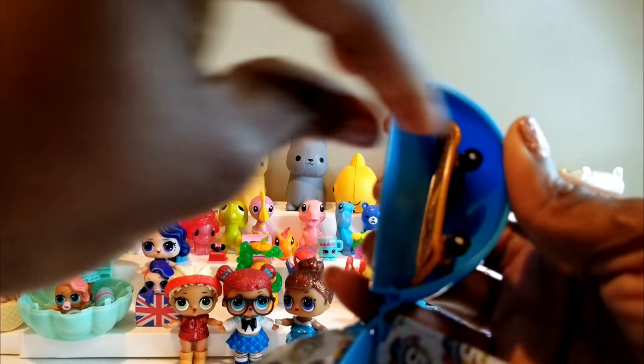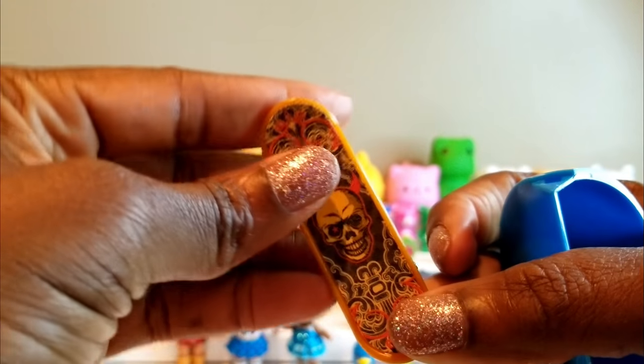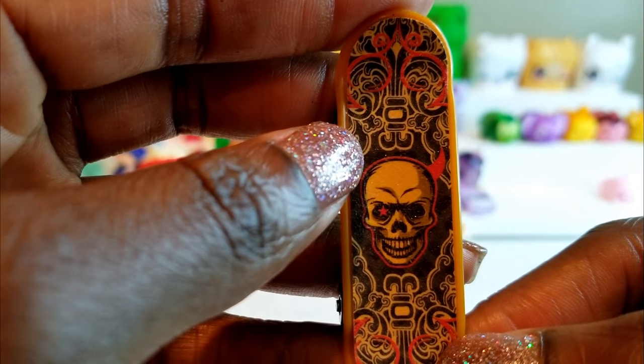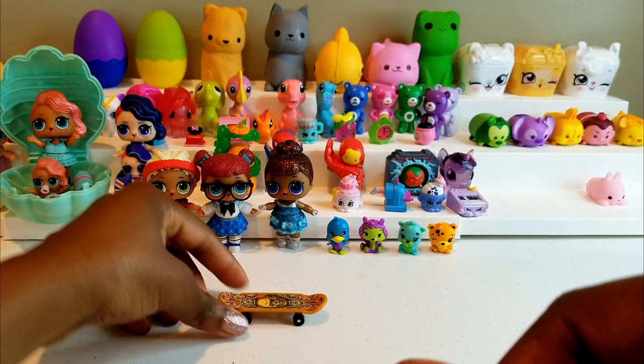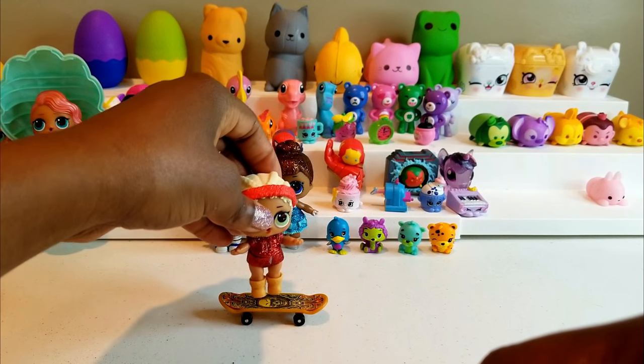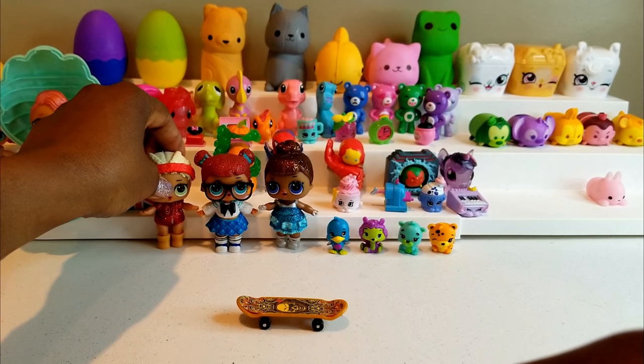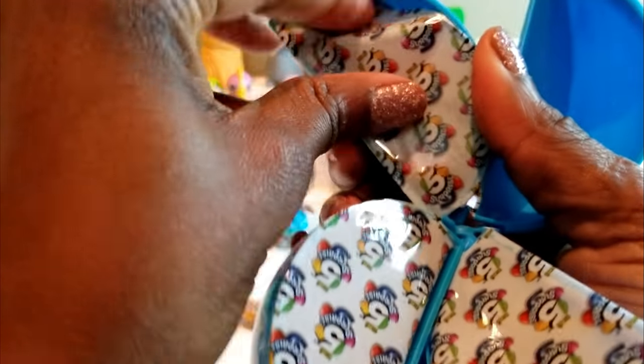Okay, there we go. Oh, now that is cool — we got a skateboard! I like the color; it's like an orange and red, so that's pretty neat. I think MC Swag could maybe go riding on the skateboard, so that's pretty cool. Let's go ahead and see what's in our second compartment.